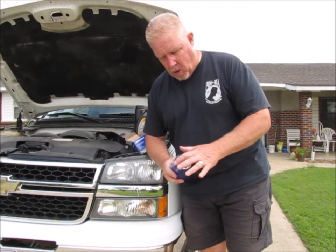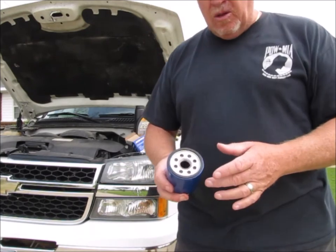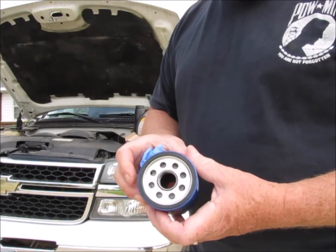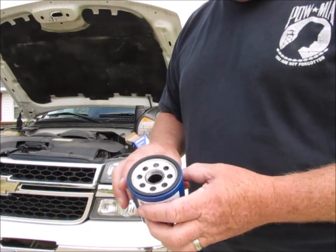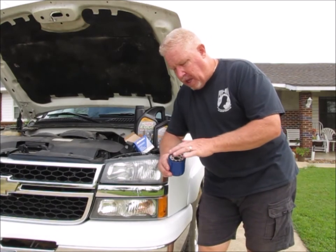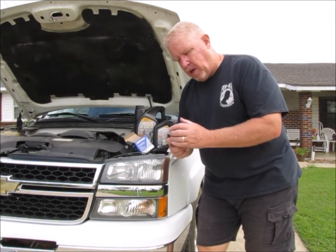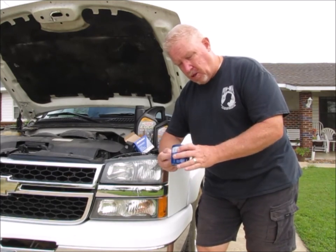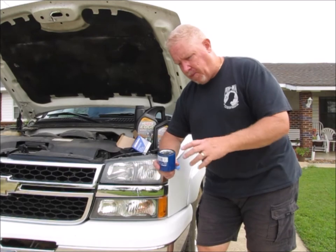One thing you want to look at on the oil filter is to make sure that this rubber seal is in good condition and the threads inside look clean and not marred up. Before I put this on the truck, I'm going to take some new oil and rub a little bit around this seal so that when I screw it on, the seal will twist and create a proper seal instead of possibly ripping. I'm also going to fill this oil filter up with oil before I put it on, because that will prevent you from starting your engine and having a dry oil pump for a couple of seconds.